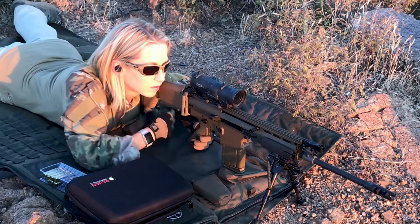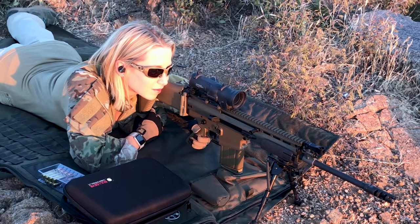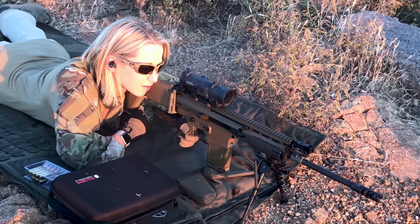You may ask why you'd need such a camera system if you have large magnification optics or are shooting at steel. What happens when you're shooting with a 6x scope? Or you're shooting at steel and want to see exactly where your hits are landing, or there's a lot of mirage that day — this is where the system really comes into play. You can also take screenshots or videos to show your friends your hits.